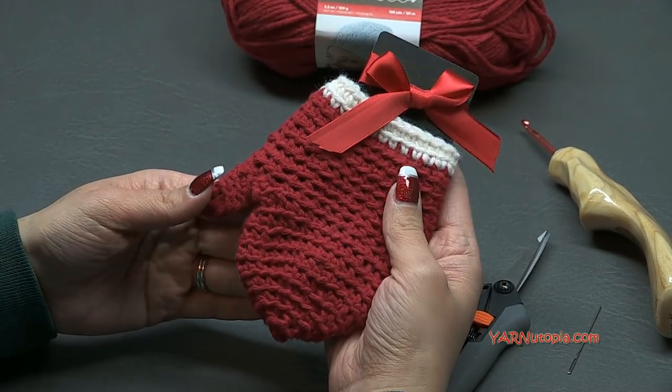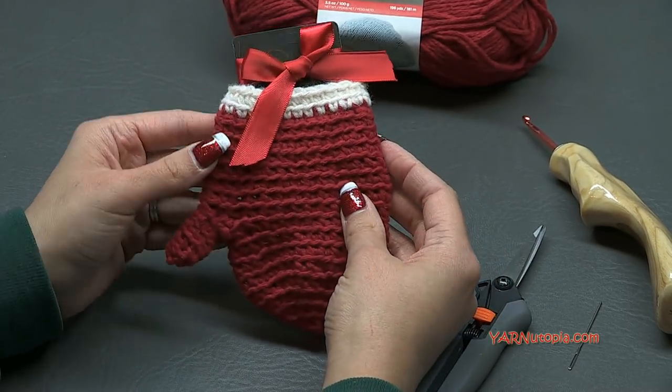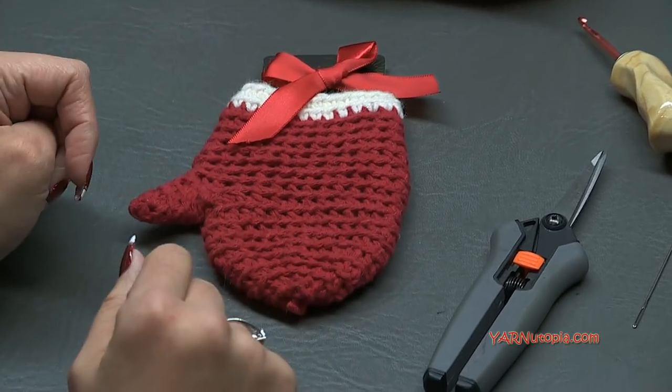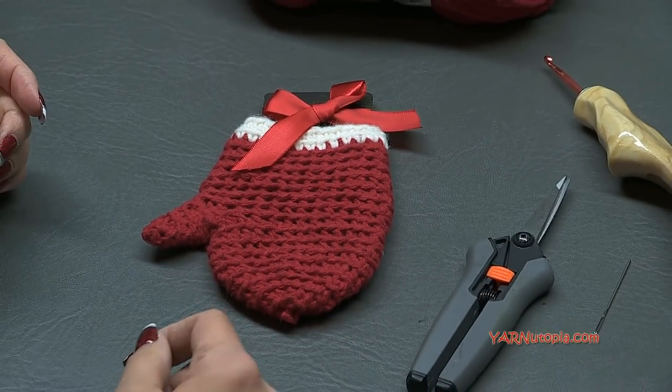It's so cute - a cute little mitten where you can stick a gift card in, wrap it with a bow and you have a nice little gift. I'm going to do a bunch of these for Christmas this year. People love gift cards, so let's get into the supplies we need and then get into making this.